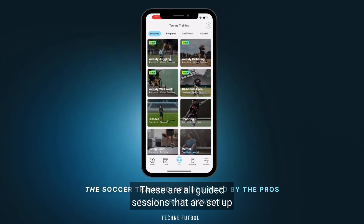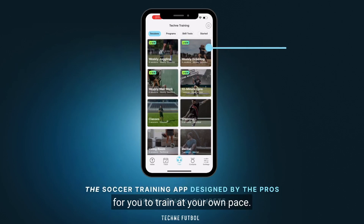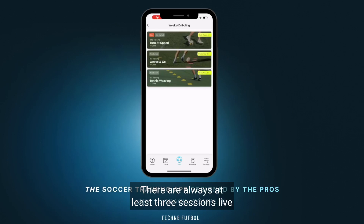These are all guided sessions that are set up for you to train at your own pace. There are always at least three sessions live in the weekly dribbling, juggling, and wall work.